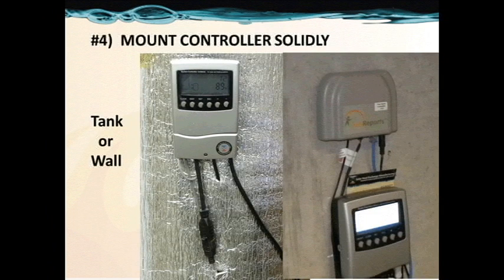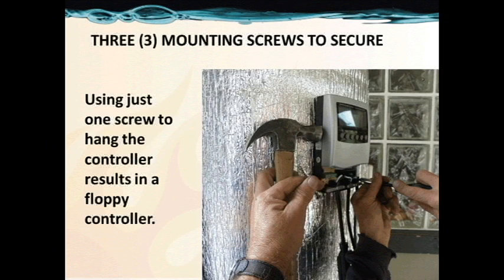Number 4: mount your controller solidly. Whether to the wall or to the tank, mounting the controller is important for a long life. Here we see the three mounting screws provided to mount your controller. The differential controller is set to come on at a 16-degree differential and go off at a 4-degree difference in temperature — and to read that you'll have to press the buttons, which is why you want it secure. Mount it onto the tank by punching a small hole through the two inches of insulation; you won't hit the inner tank. Secure it at the lower left and lower right after hanging the controller from the top center.